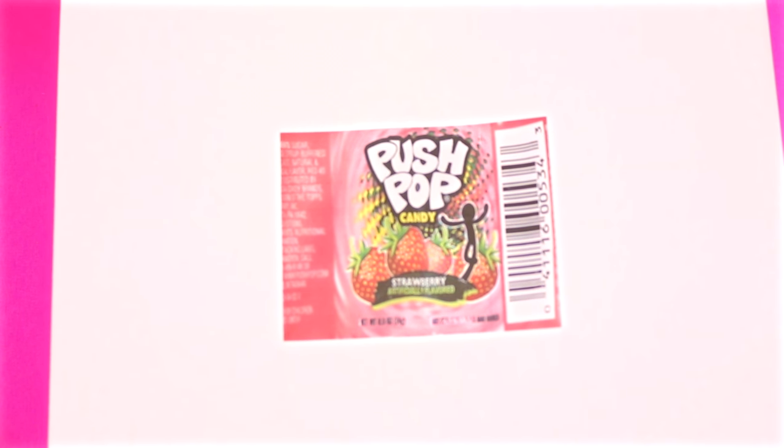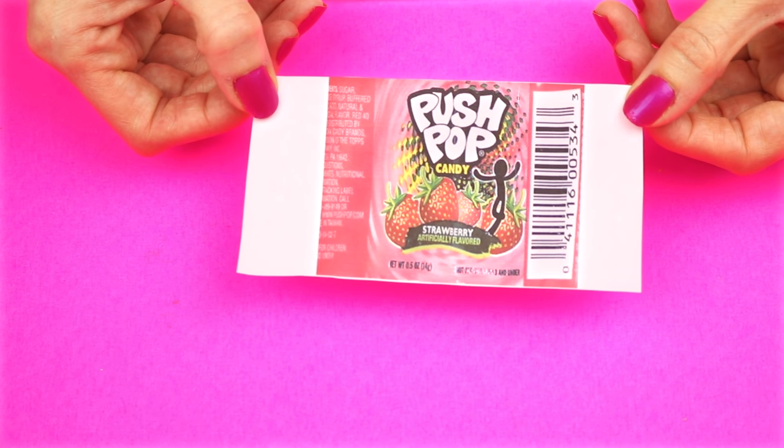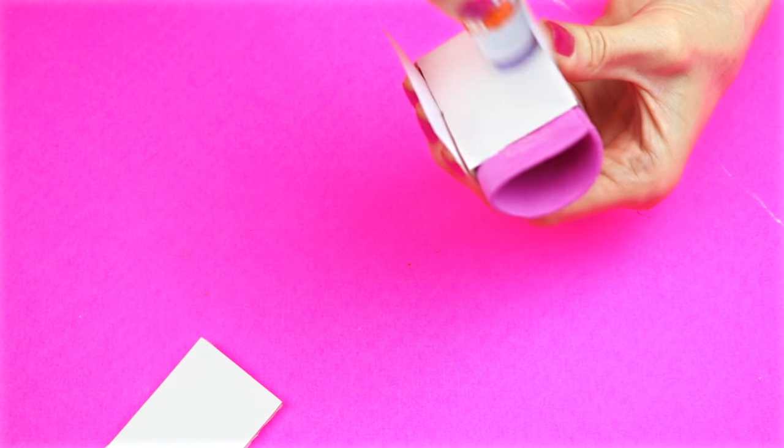Head to the link down below to print out this printable. Once it's printed out, just cut it out leaving some white portion on the side. Wrap the label around the cardboard and secure it with some glue.